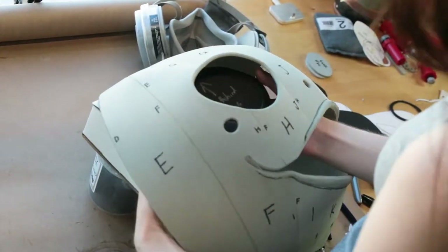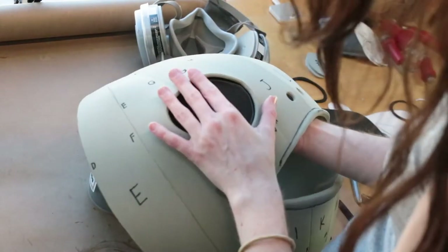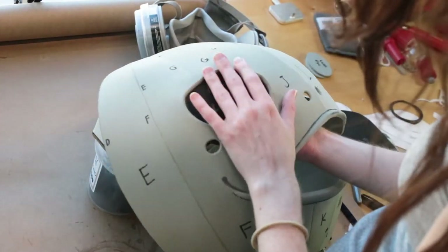I applied contact cement glue to the eye socket in the back of the head and attached the 2mm foam to the inside of the head.